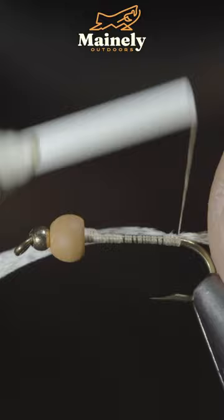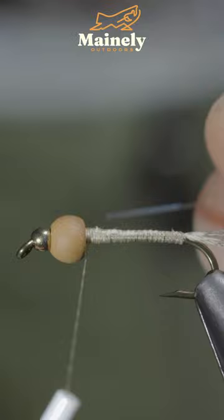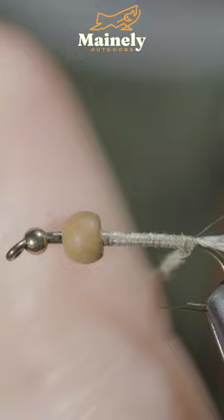We'll secure two beads in place, grabbing some natural mallard flank. Secure a few fibers to the back of the fly, snip your excess free, and grab some flashabou — your Mirage pearl. Secure it back towards your tail.